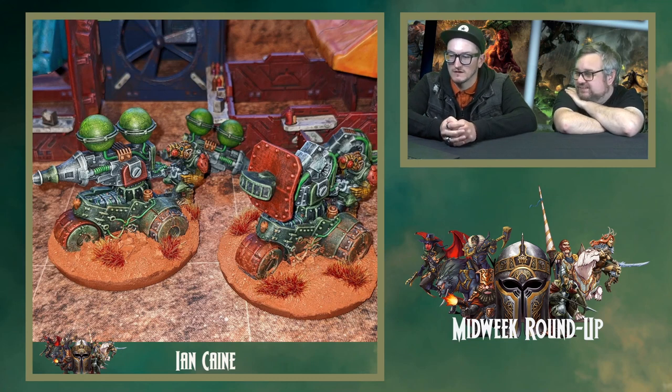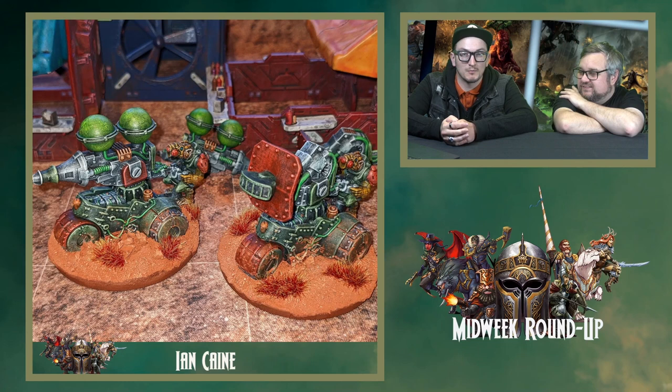And then these weapon platforms — the Vimin weapon platforms — with really nice edge highlighting. I quite like the bases as well, some nice tufts. It's very dusty and I think there's a bit of weathering powder used on the wheels as well. It's a nice mix of really sharp, crisp paintwork, but then also I really like how the ribbon part pops. And some nice scenery in the background too.